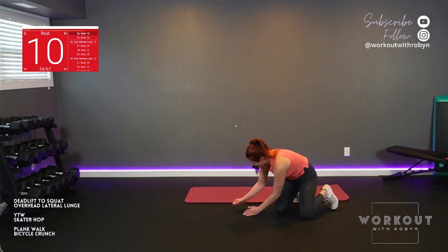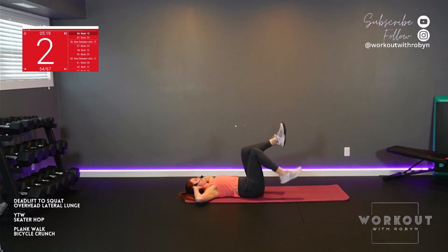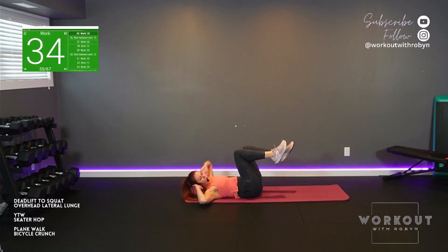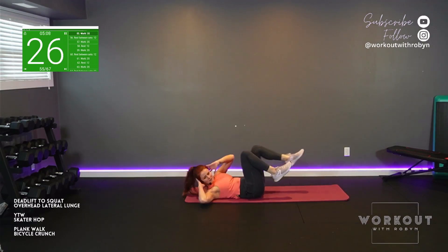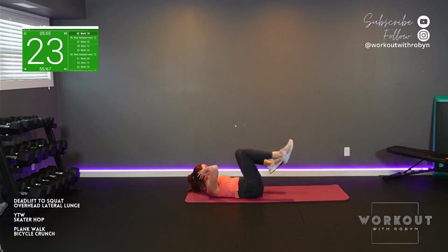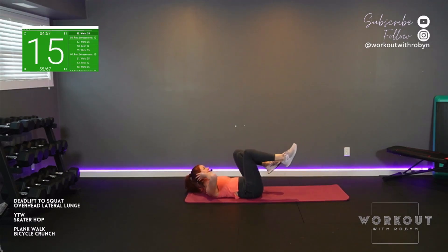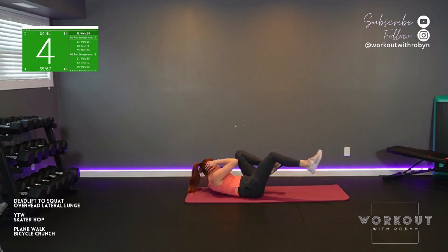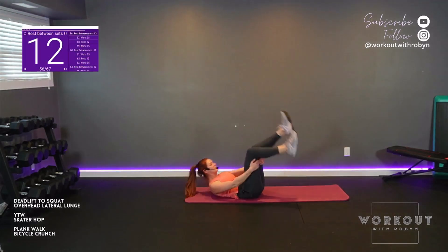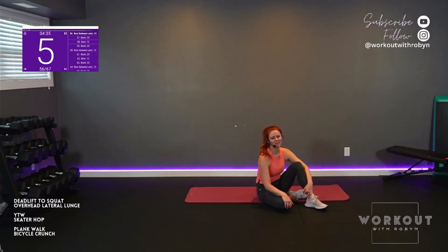Bicycle crunch — lay on your backs, on the mats. Cushion for the tushion. Hands gently behind the ears — let's not cradle our heads. Legs up, push the low of your back to the floor. Elbow to the top of the knee, extend the working side leg. Try to lift shoulders off the floor. Side to side. Breathe. No chin to chest — there's a gap, there's a space between those two parts. Your speed is up to you — slow flow is challenging, fast is challenging. How do we feel about set number one? We've got three more to really perfect it and work hard.